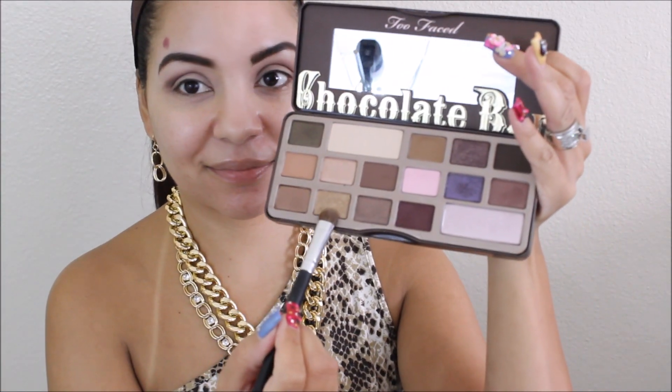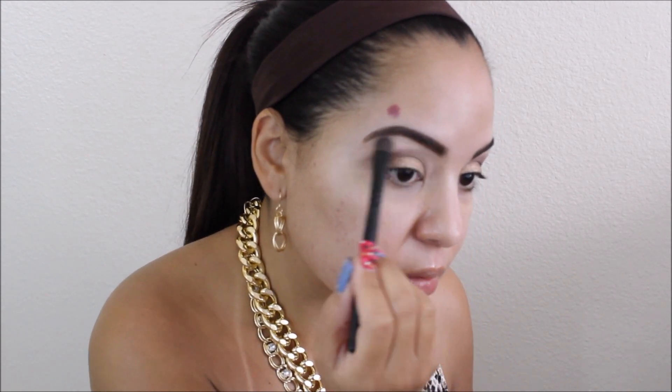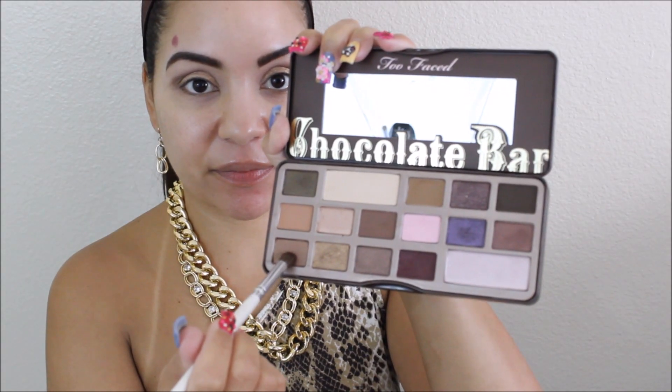I'm blending everything in — it might look a little harsh right now but it'll all come together. I'm taking the gold color from my Too Faced Chocolate Bar palette. I'm sorry I can't tell you the exact shade names right now — I can't find the little card — but I will list them down below. Then I'm taking the matte light shade and dusting that on my brow bone, and using a lighter brown to define the outer corners of my eyes.